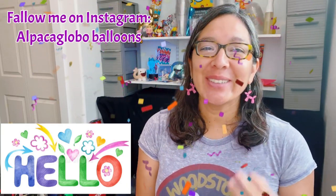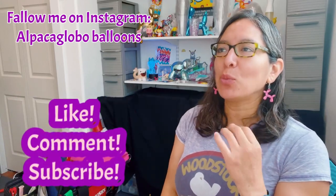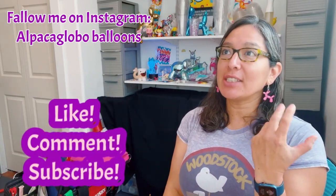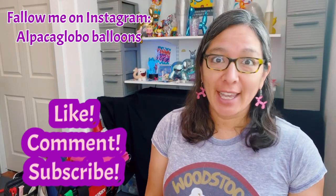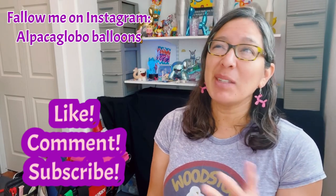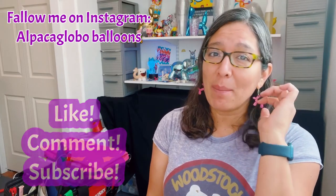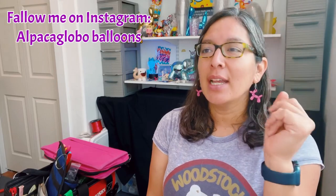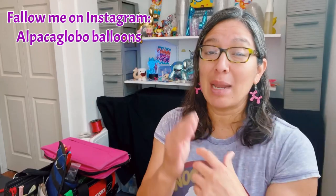Hey everybody, I'm going to share with you another cool design using quick links. This time it's a very popular design that sometimes we avoid making because we think it's going to be too much — and it's true. I'm talking about the fox. The fox is a very cool animal to make out of balloons, and there are many different ways, just like all balloon animals. If someone asks for a dog, you can make a simple balloon dog or a more elaborate one.